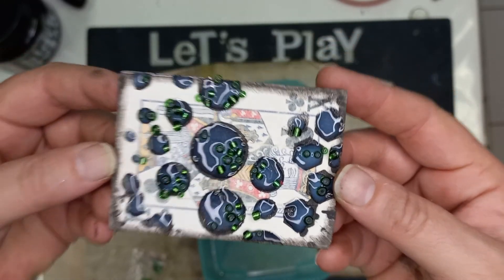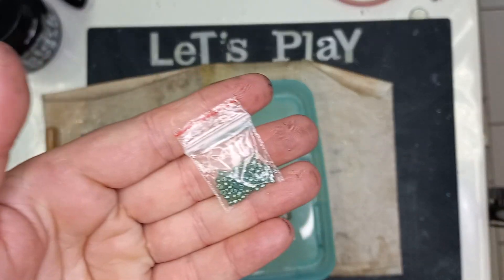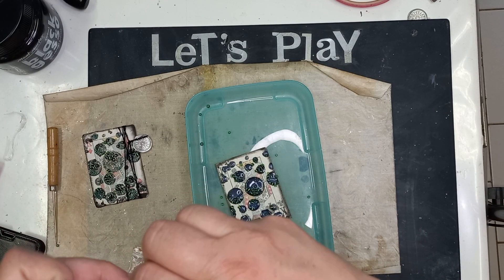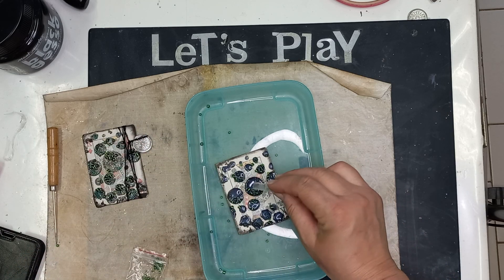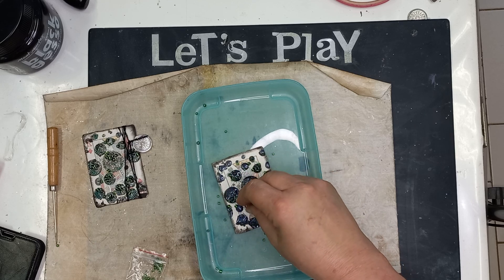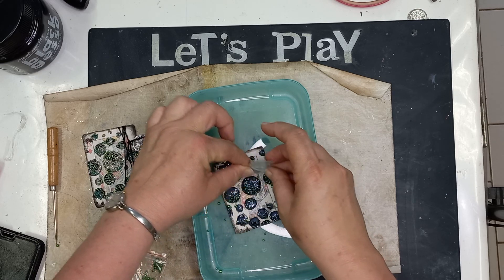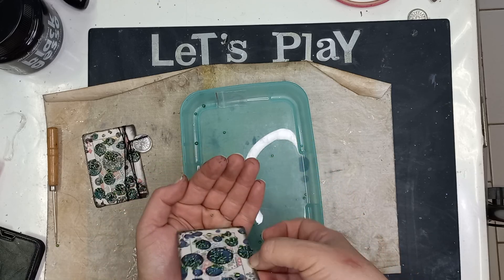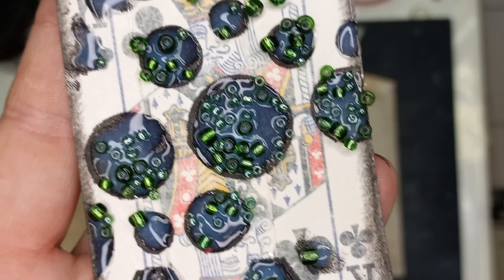Now I have got my first layer done. Then I managed to find some smaller little seed beads in my stash. I'm now going to take these and sprinkle them over and above the bigger beads just to fill up the circles a little bit more. I'm just making sure it doesn't get wasted. So now we have got our second layer.